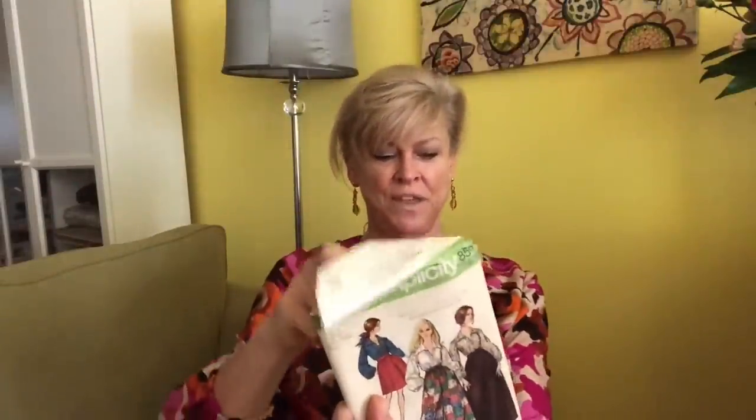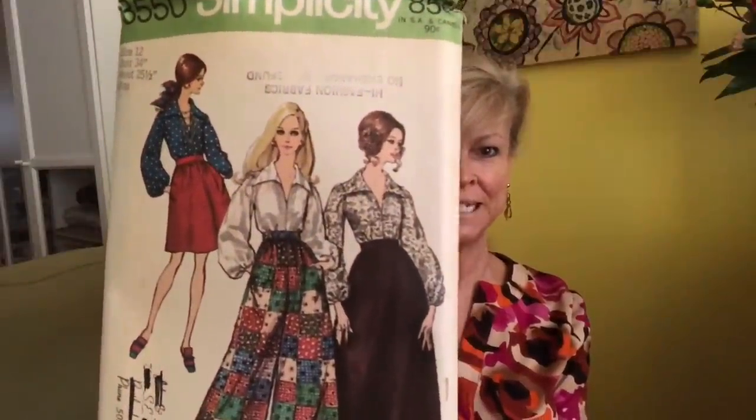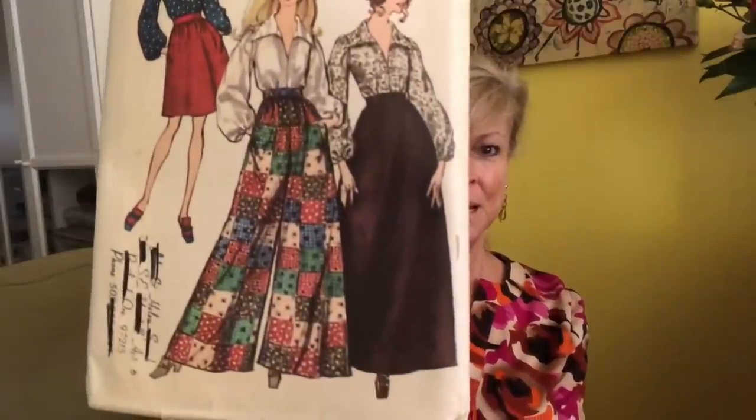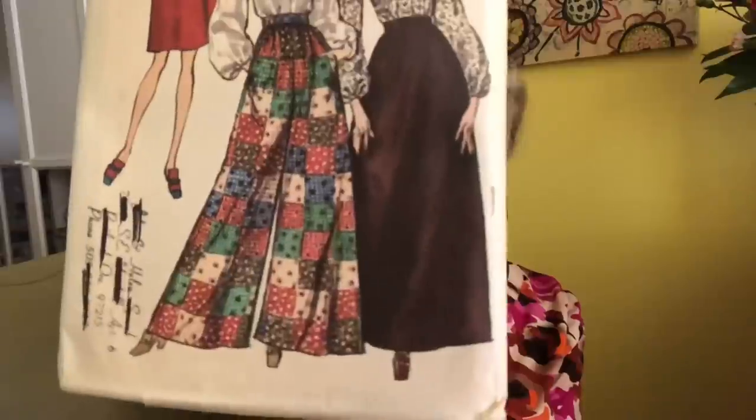Simplicity 3550 — this is a skirt pattern but you also get that full-sleeve top with a big collar and wide-leg pants. Wow, those are wide!